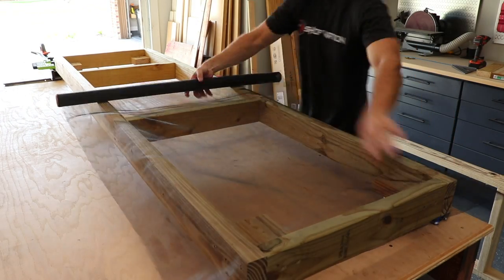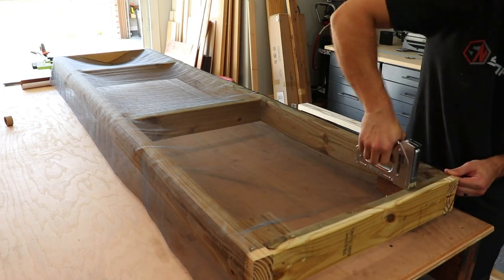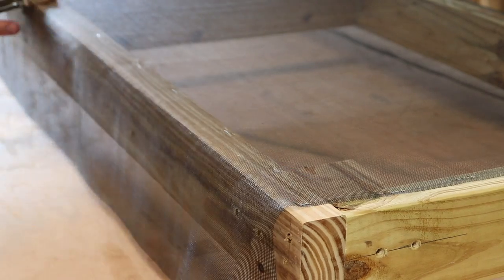This is one of the bug-proofing measures I'm taking — I'm laying down window screen to prevent any critters from making their way up into the box from the bottom. Some staples around the outside keep it all in place.